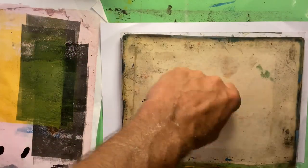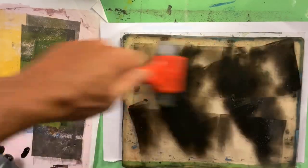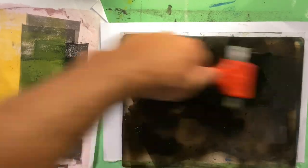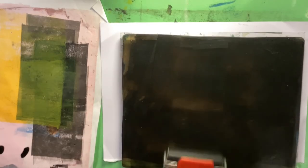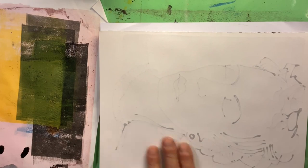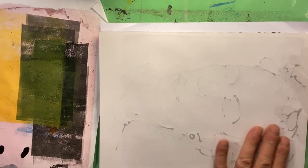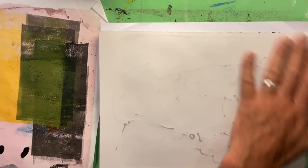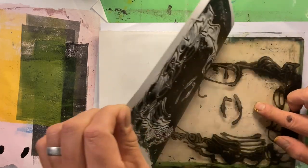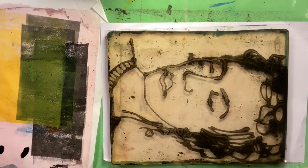I love them though. I reckon they really encourage a nice, loose, expressive line. Inking up again, just as before — nice thin layer, not hanging around. Very light pressure when you flip your transfer drawing over. Although I've sped this up for the sake of the video, that was down for about 10 seconds.